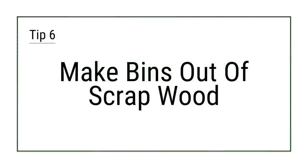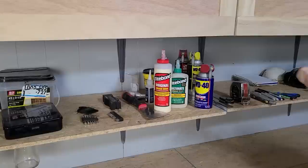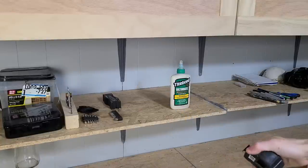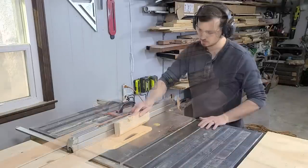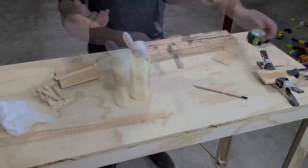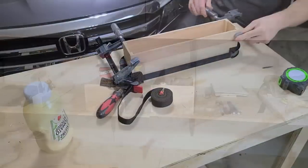Tip 6: Make bins out of scrap wood. Now that we have some labels, we could use some bins to put them on. There always seems to be some wood scraps laying around a garage or workshop, so put them to good use. Make some easy DIY bins from scrap wood to hold loose items on a shelf and keep them organized with similar items. Measure out the depth of the shelf where the box will sit and the width of the widest item. Cut the scrap wood pieces to size and then glue them together. If your scraps are too thin, double them up to make a stronger box. We made several storage bins from leftover quarter-inch plywood to hold our glue and measuring tools on our open shelf in the workshop — it keeps everything together and looks nicer too.